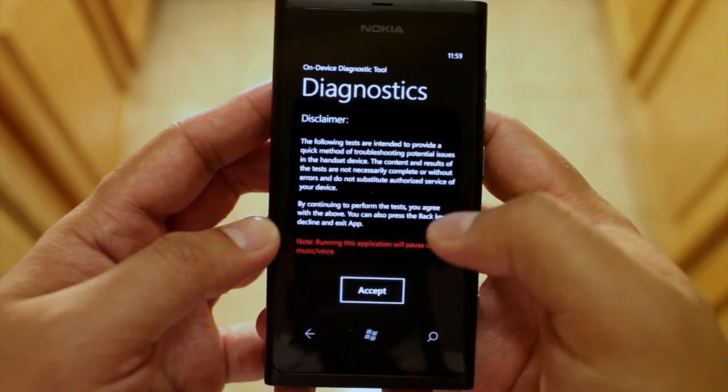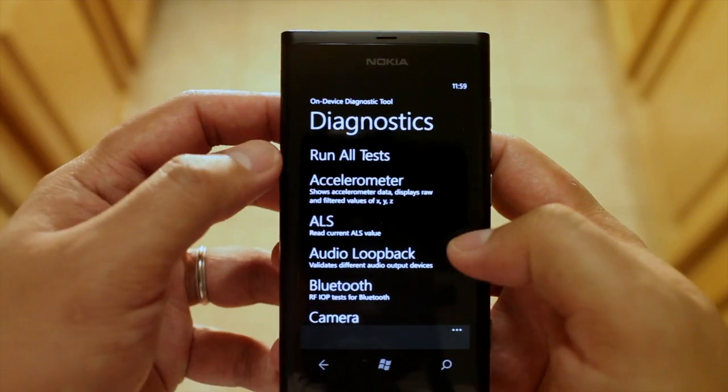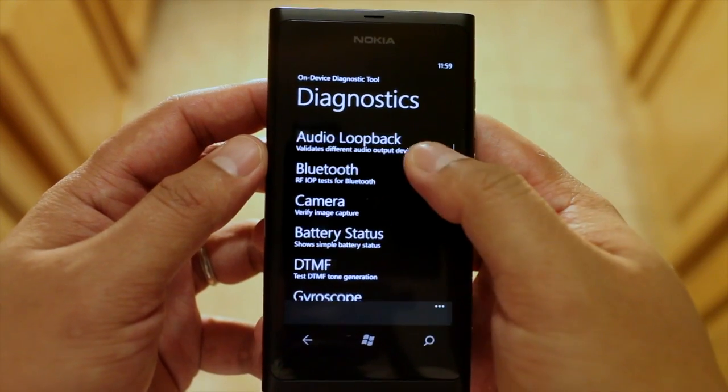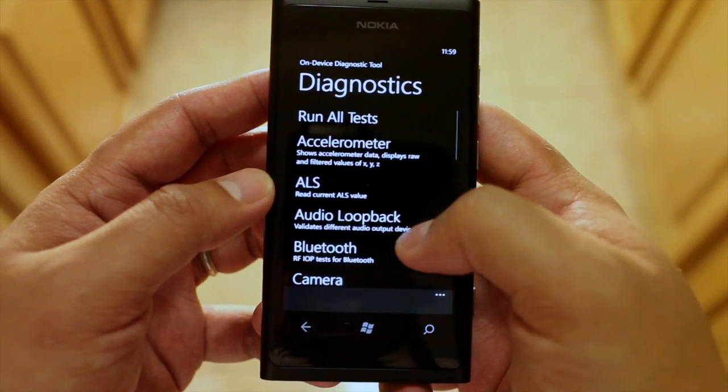So this is the diagnostic tool and let's run some tests. From the top you could run all tests and it will go through the list from top to bottom. Let's check out one of these tests.